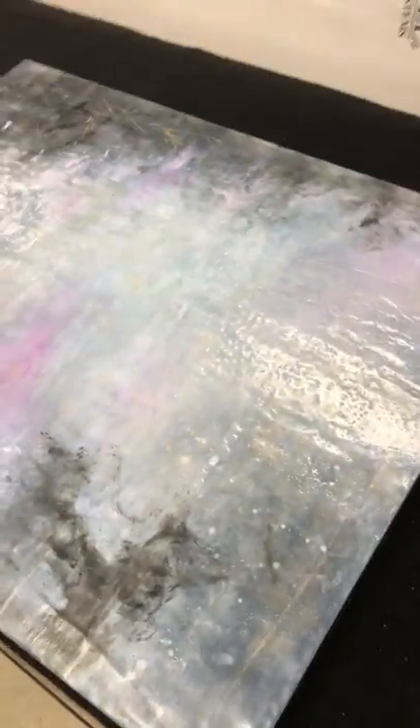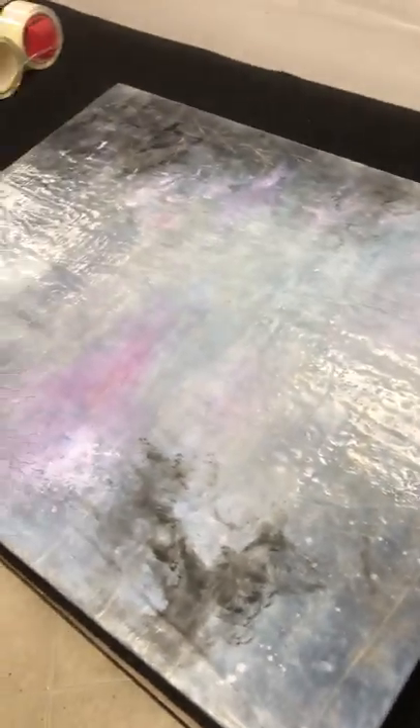Once it releases the hydrocarbons it starts to harden, and you won't need to do that anymore. Anyway, that's how I do it — you can see it's a lot shinier. Easy peasy.